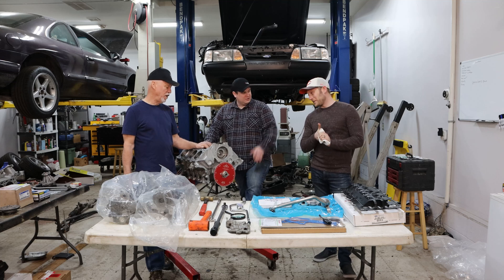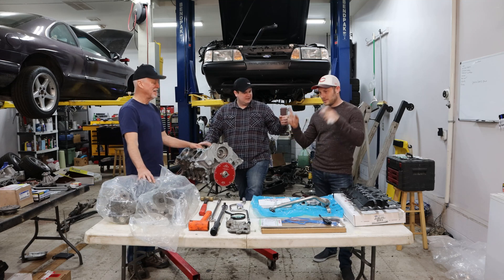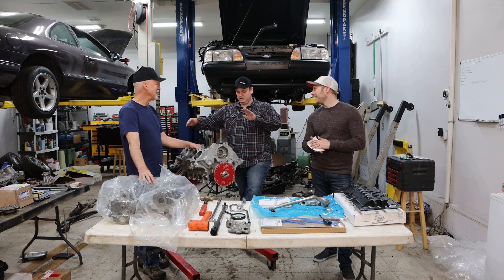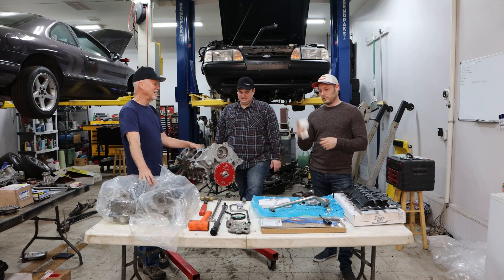All right, so we've got a short block. What's the next step? Oil pump has timing set. That makes it a long block. Actually, tall in these cases. So we've got to do some stuff with this oil pump first before we put it on.